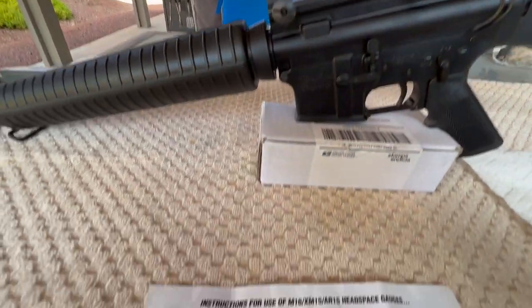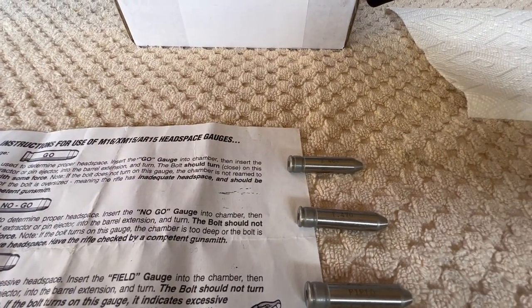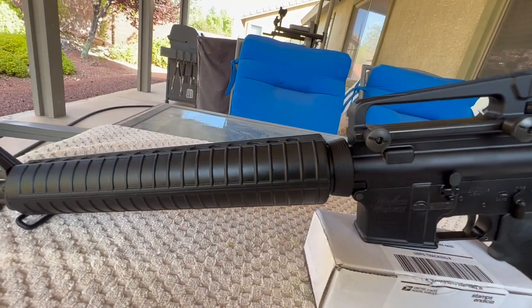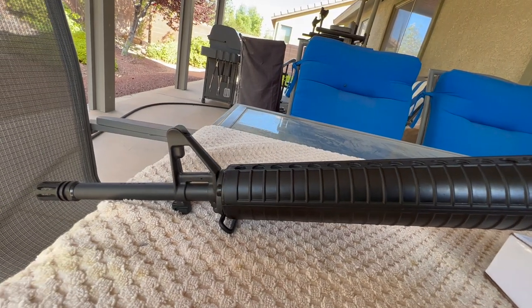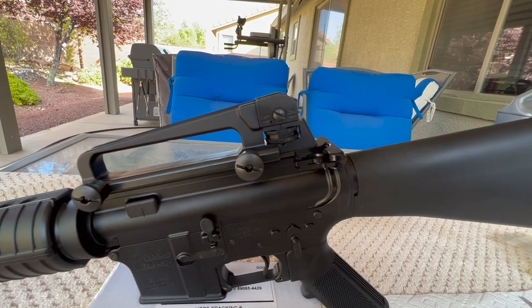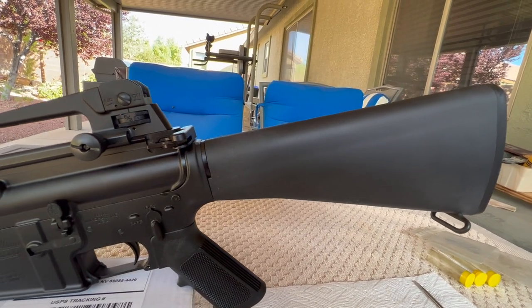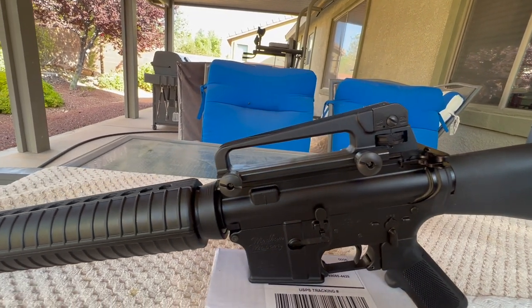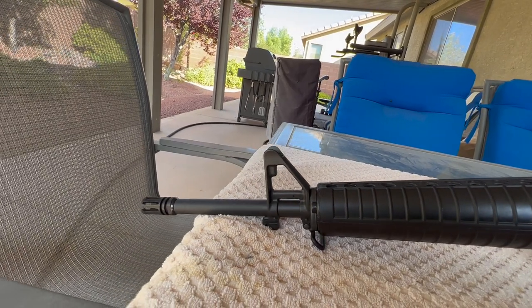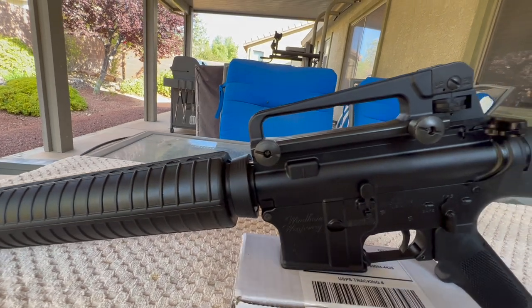What this video is about is head spacing. I think head spacing a brand new rifle, a new-to-you rifle, or maybe a rifle that's coming up on a high round count — you might want to check it again just to make sure things are going good. Head spacing is mandatory. It's not an optional thing if you care about having a safe rifle. If you take a brand new or new-to-you rifle and you don't do a head spacing check, in my opinion, what you are doing is getting ready to piss on an electric fence. I'm strongly recommending that you don't do that and that you perform this basic check.